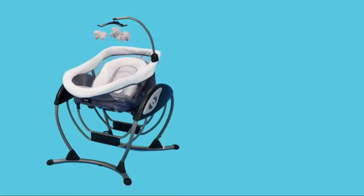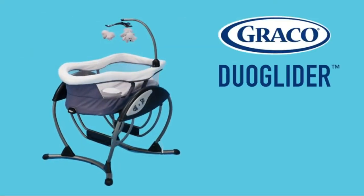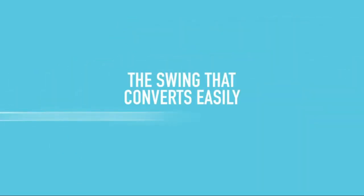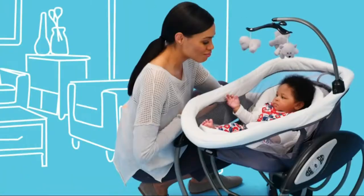Graco Duo Glider. The swing seat doubles as a rocker, giving you flexibility to provide your baby a safe, soothing spot to play. Easy one-hand recline lever allows you to lower the seat into a rocker without having to move your baby.